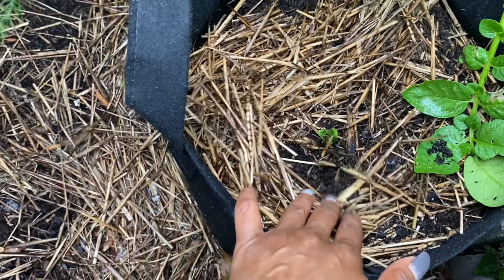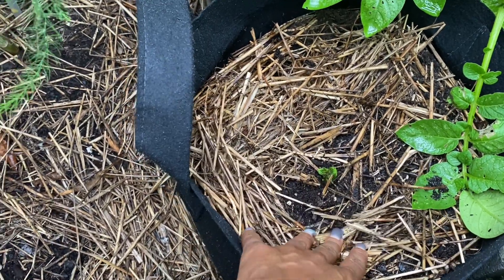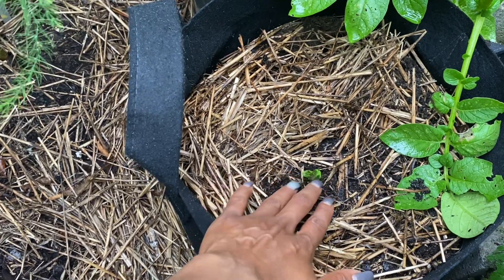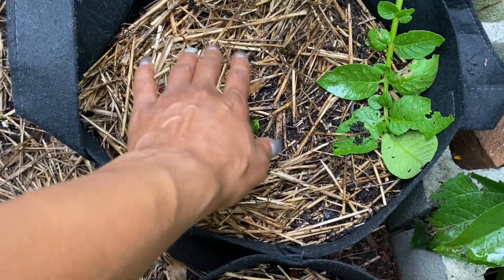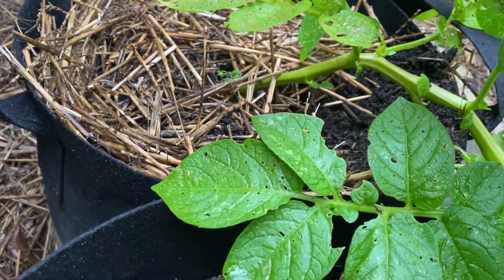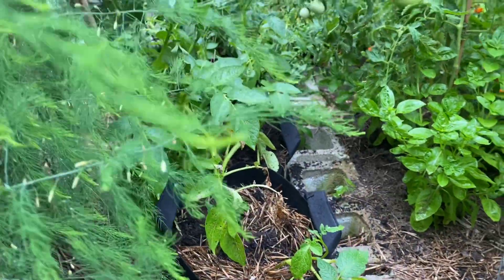The last time I did a video I told you the second bag of potatoes I replanted hadn't come up. Now this bag has some greenery in it. If you look down here and all the way down the row, Mr. or Mrs. Mouse has been in the potato bags. I just come home every day and put the soil and the straw back on the bags.